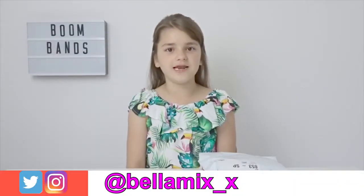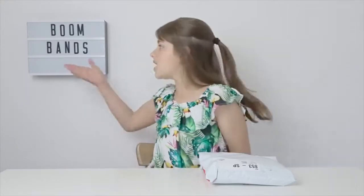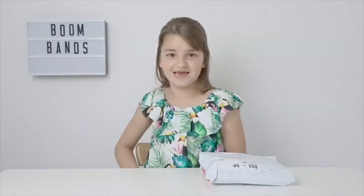Hi guys, welcome to my channel! If you're new here, hit that subscribe button. Today's video is super exciting because I've been sent these Boom Bands. Let's get opening!